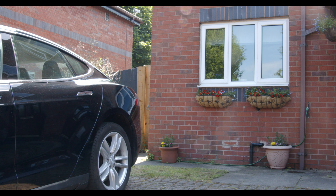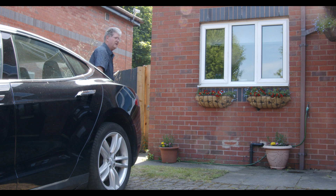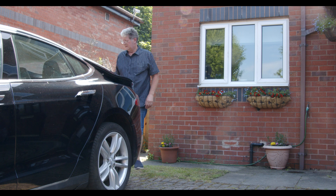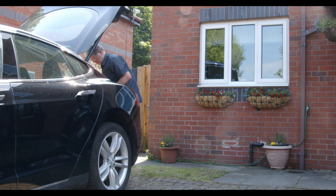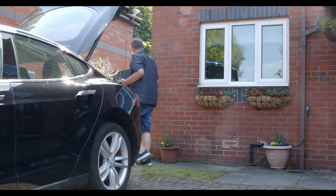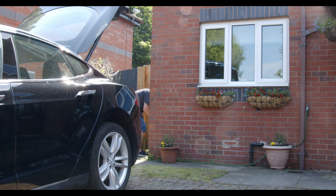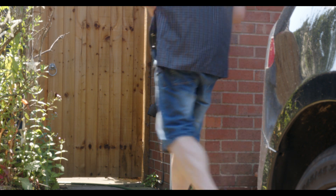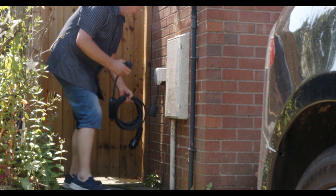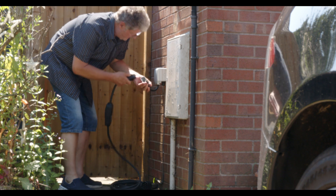Find a socket to plug into. If you keep your EV in the drive, the best option is a waterproof outdoor socket near to your car. If one is not available, then any indoor socket can be used. But beware: first make sure the socket is not exposed to rain or weather, and make sure it's not going through a window which will need to be left partially open all night. If you have a garage, drive in there and charge.